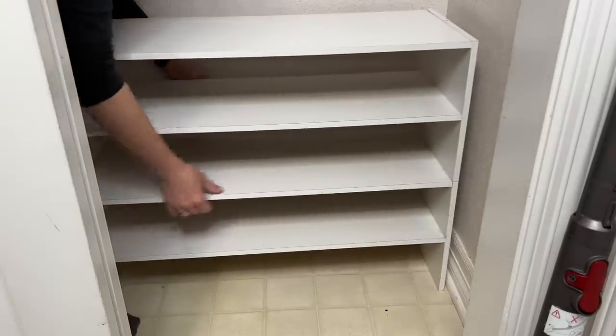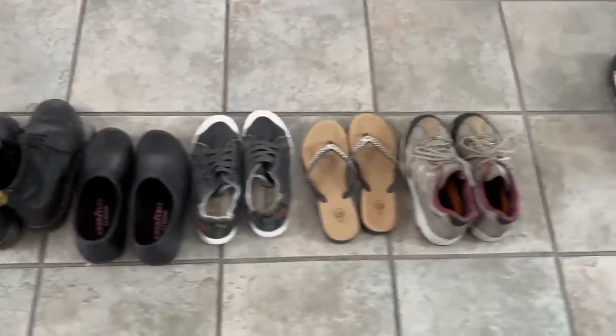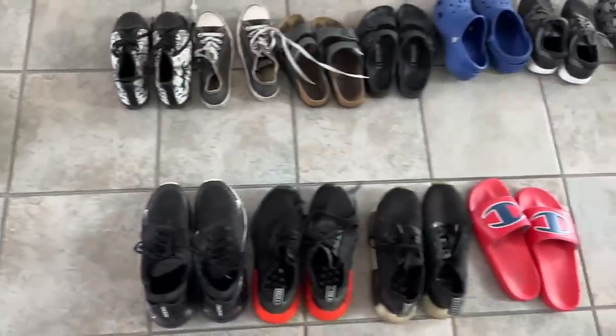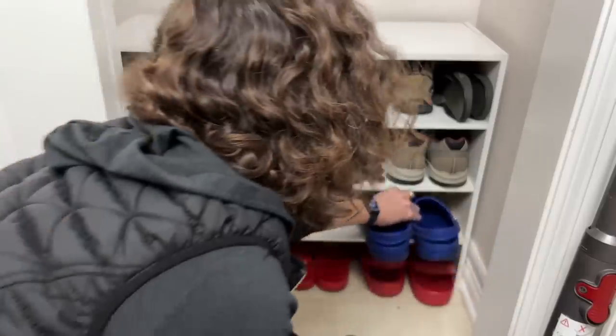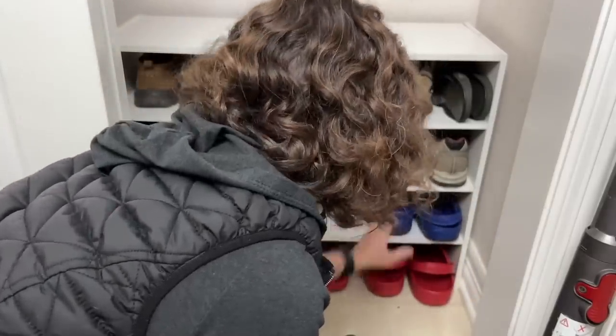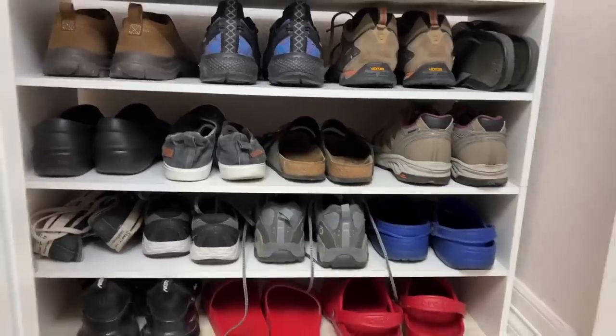I'm going to place a shoe organizer into the bottom of the closet and look at all the shoes we have. What I've calculated is each family member — and there are four of us — can have about four pairs of shoes that will fit on a shelf. So each family member gets a shelf and four pairs of shoes that you use the most often.